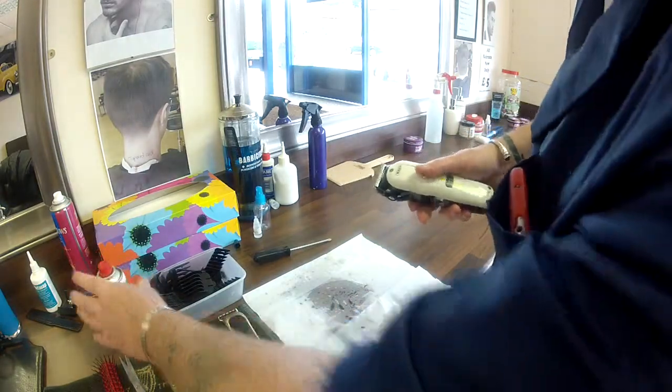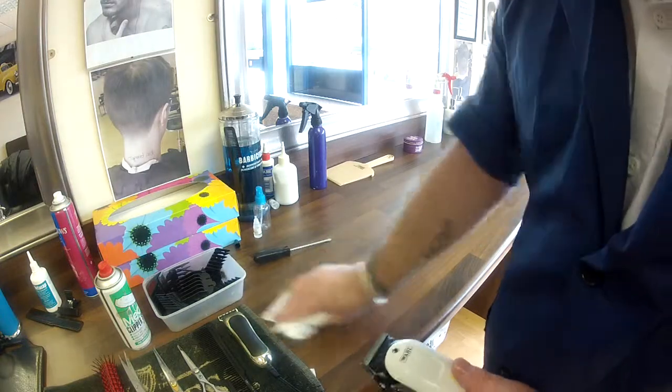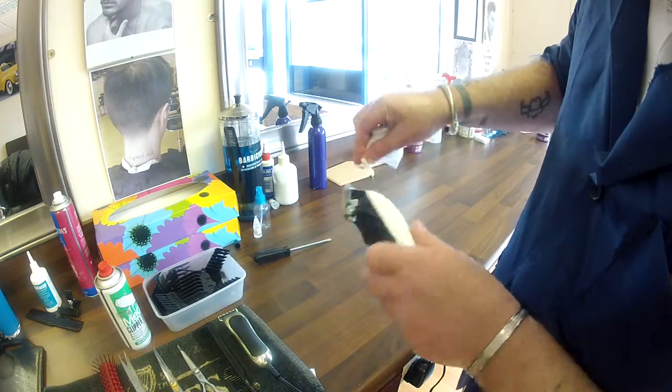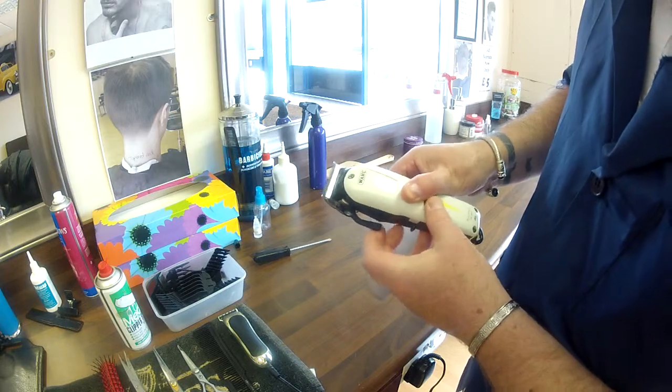Turn off. Simply wipe the counter and wipe off the clippers. Done. Nice clean, lubricated clippers.